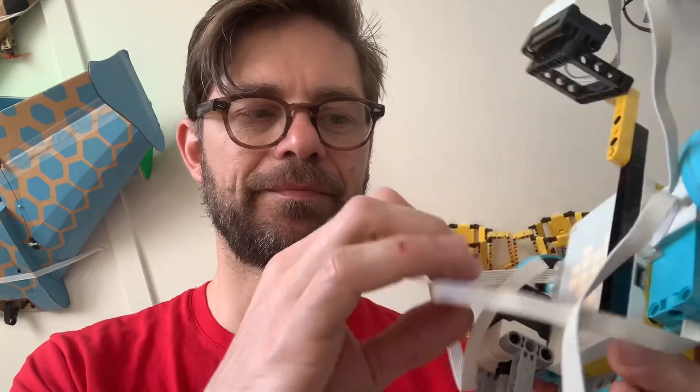I just unpacked my Spy Prime set and this is a quick robot that I built. You can build it too — it follows walls without any programming.